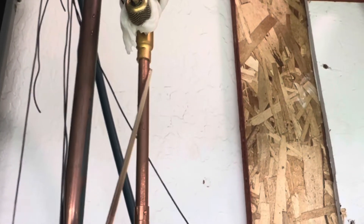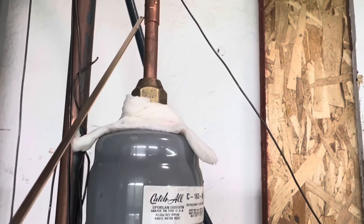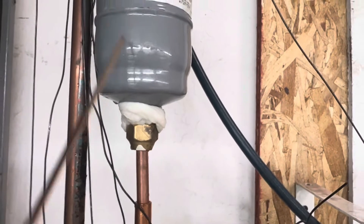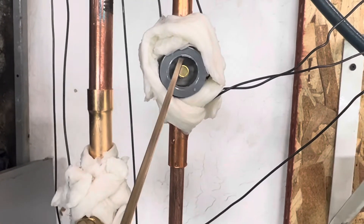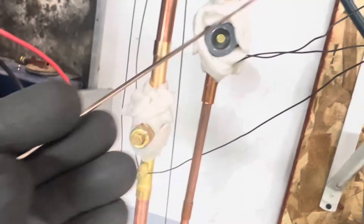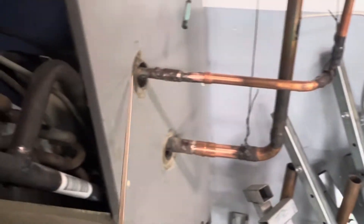That'll make dry, hot nitrogen — the nitrogen is already dry, but it'll be hot. Then I'll be braising it again here in a second location, making more heat. As this heat and the nitrogen pass by the sight glass, it'll absorb the moisture out of this area. I'll be heating it up here with the 15% silphos and continuing down through as the nitrogen passes through.